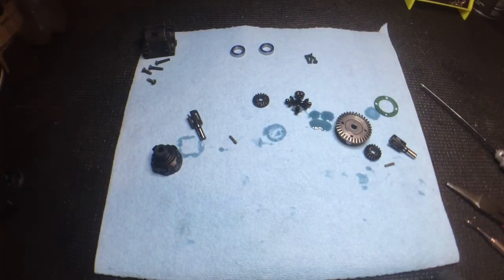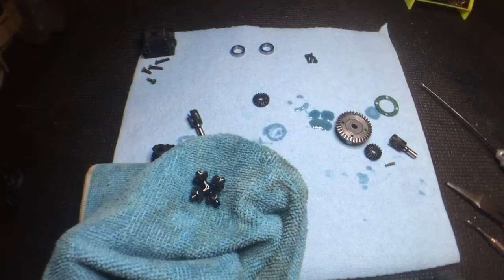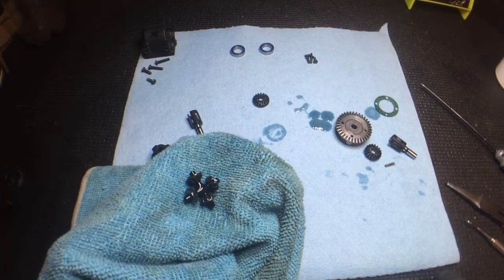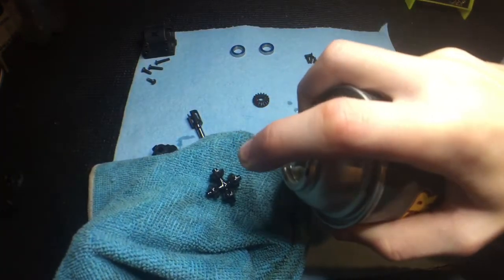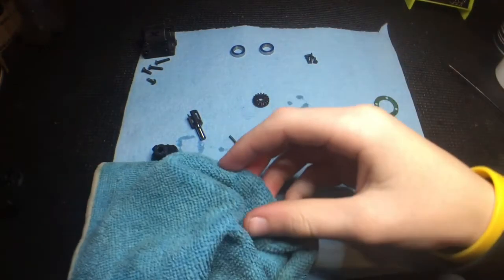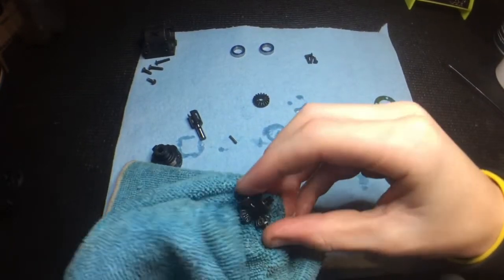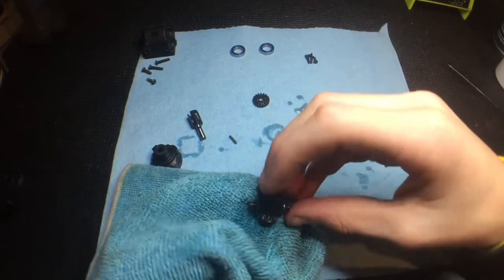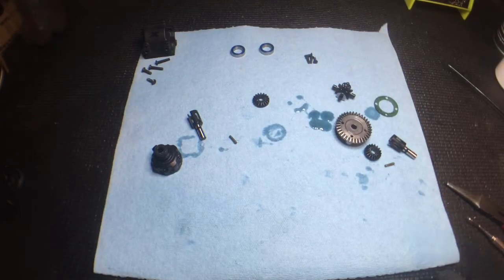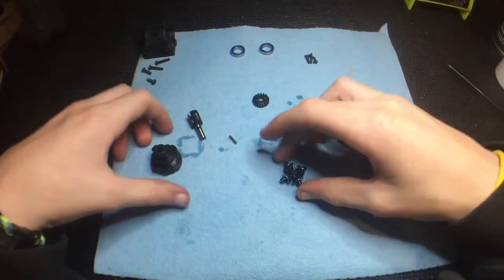For the spider gears, you can lay them in the towel, take some motor spray, put spray on there, and move the towel around on them. If you're switching to a different oil, I would take the gears off and get as much oil off as you can. But since I'm just refreshing the oil with the same stuff, I'm not too worried about that.